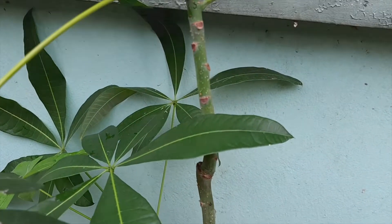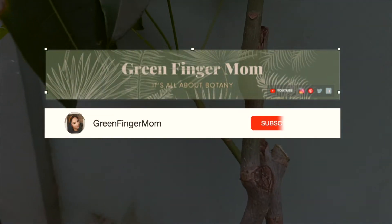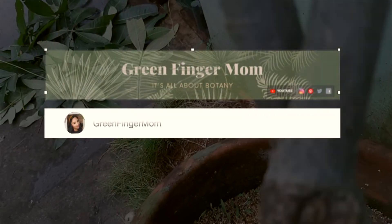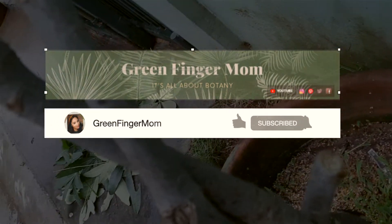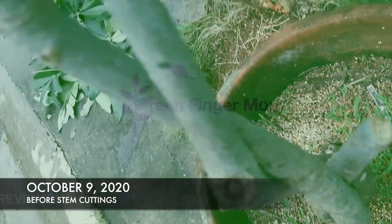Hi, welcome back! I'm Marie Tes and you're watching Green Finger Mom. If you are new to my channel, feel free to subscribe and don't forget to hit the like and share button, and also the notification bell to be notified whenever I upload new green finger tips videos. I'm not a complete gardening expert — this is something I only choose to do and learn during my free time. Now, without further ado, let's get started.